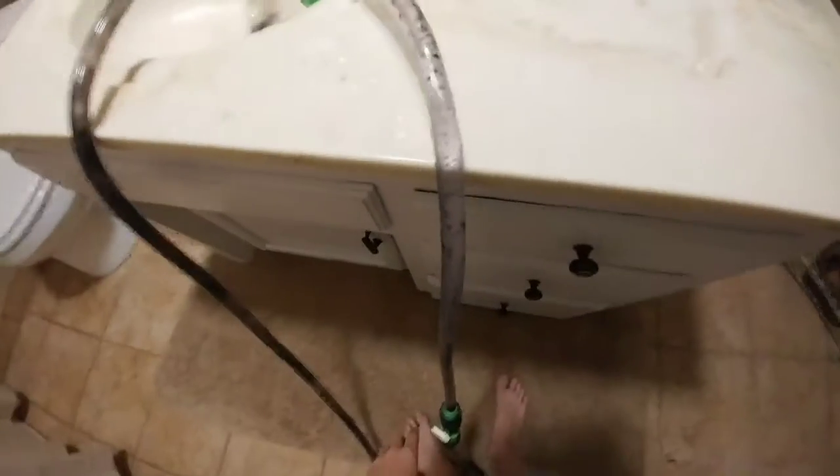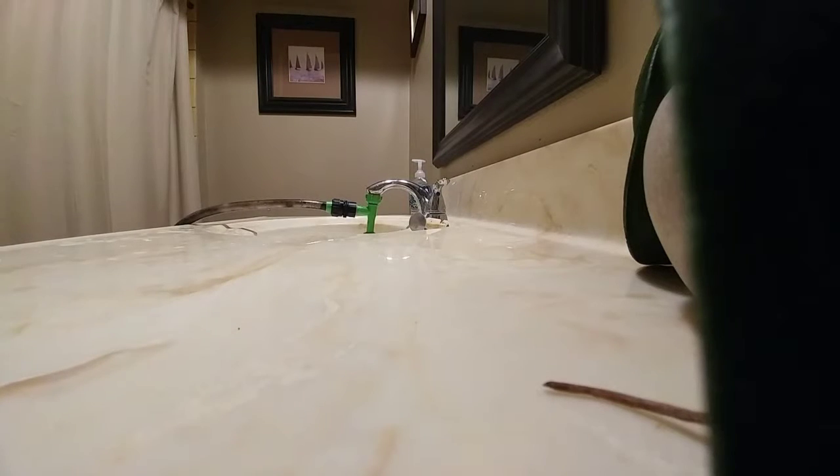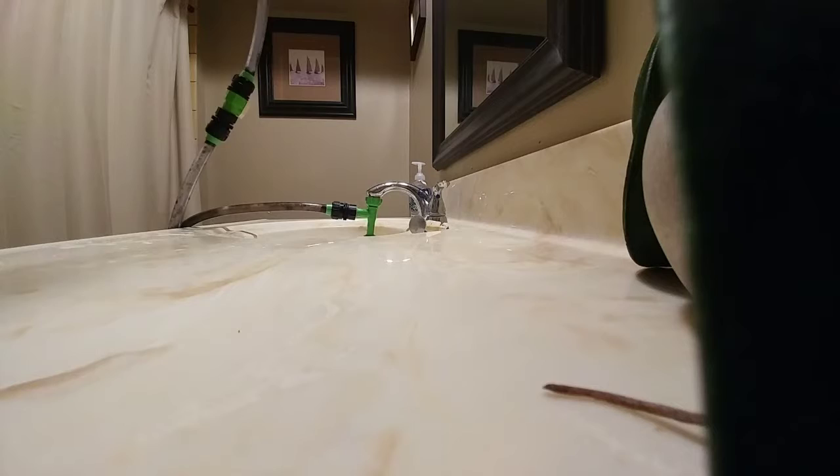Alrighty, still got all that water right there. I'm gonna start draining again. Sorry, you probably can't see much going on — it's just having to do this.